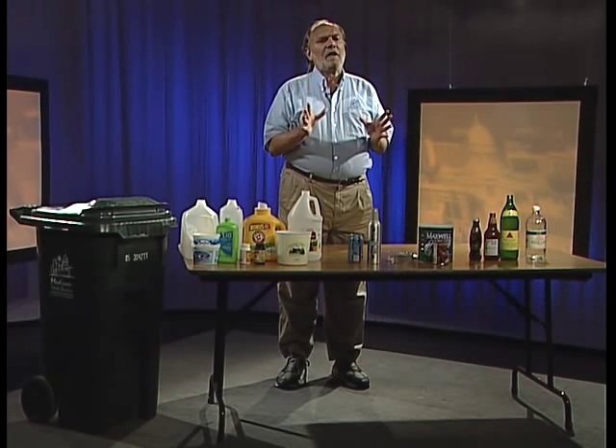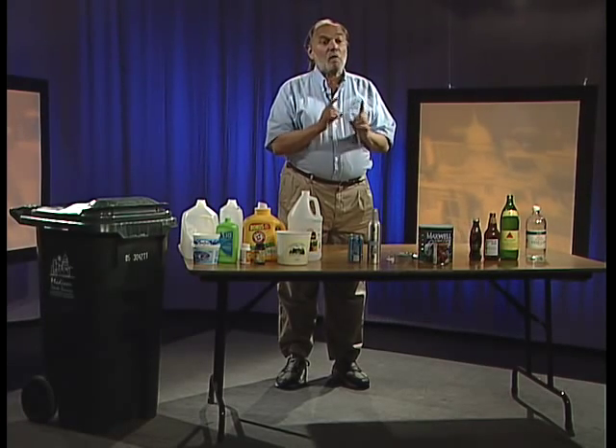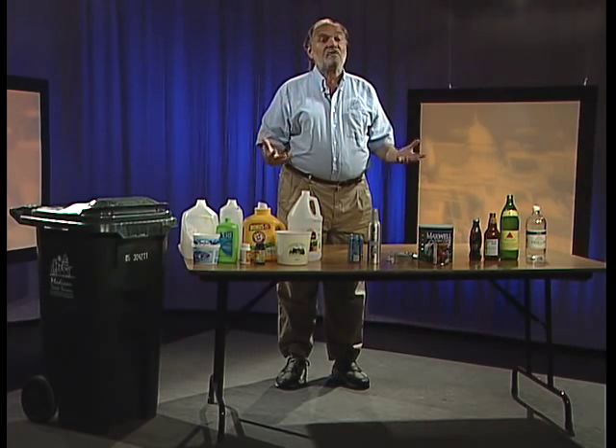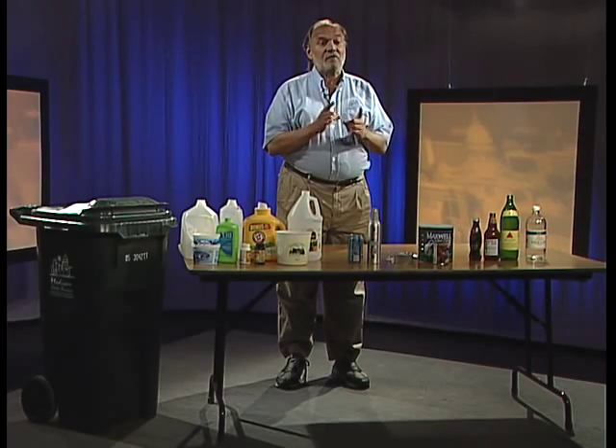Welcome to the City of Madison's how-to recycle video and podcast. A lot of people think you have to be a genius to figure out what to recycle and how to do it. But recycling in the Madison program is really simple, and I'm going to show you how it works. The most important thing to know is what to recycle, and we're going to start by walking you through all the different materials and types of things you can recycle in the Madison curbside program.